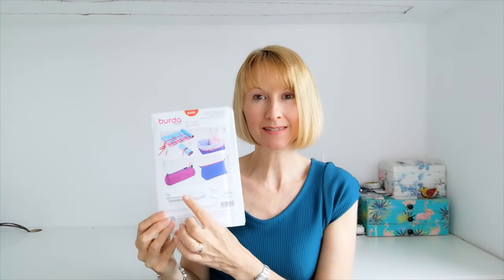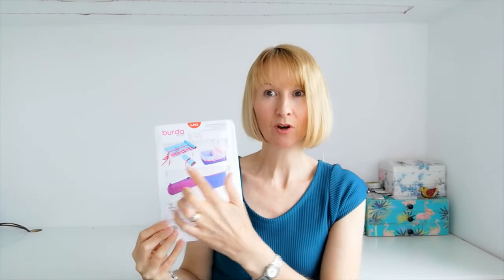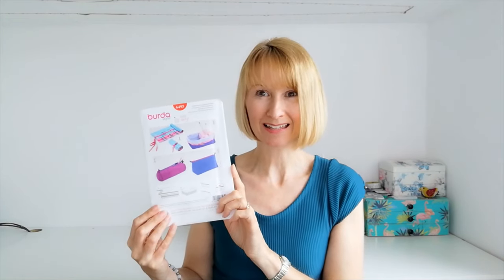Suitable for home and school we have Burda style 6493. Here we have the choice of making a pencil case, a travel bag, a small storage box, or an accessory roll. I think this pattern is lovely and simple and ideal for gift making — and the pattern in itself could be a gift. Do you know a beginner sewer? You could pair it with a few materials and some embellishments, pop it all together with the pattern and you're set. I think that would make a perfect little gift bundle on its own.